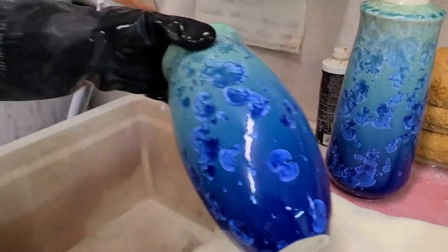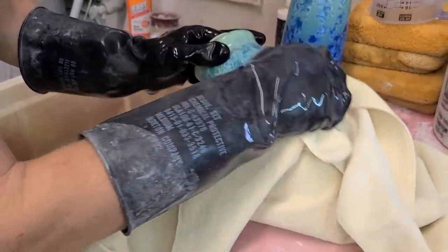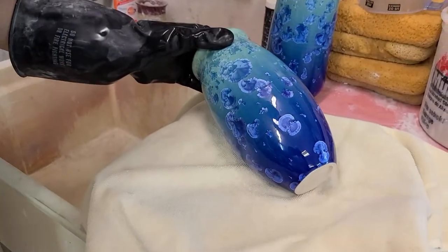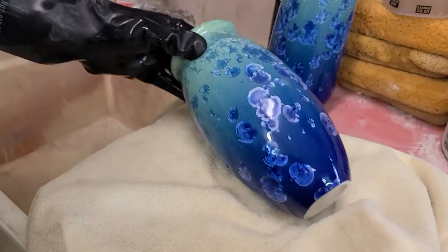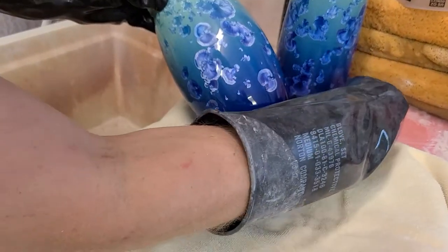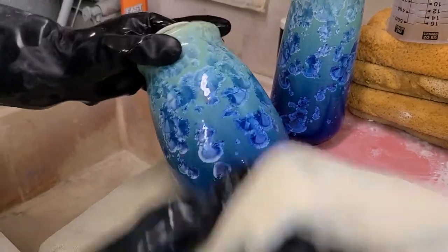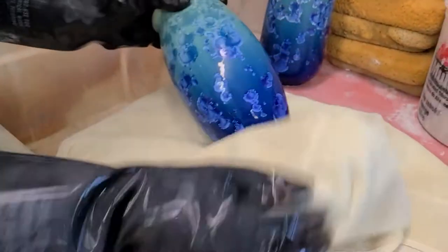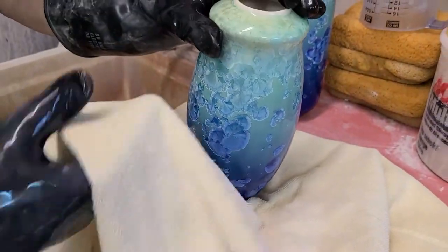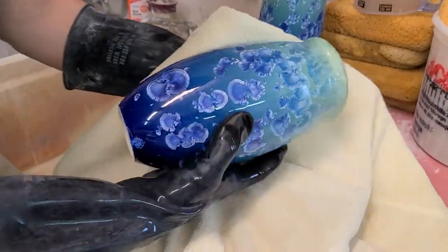If we dry this off and as that surface starts to dry, you can see the crystal really starts to change and come to life. Just see the difference in contrast between the ground and the crystal — that'll punch up again once you wet or dry that surface.